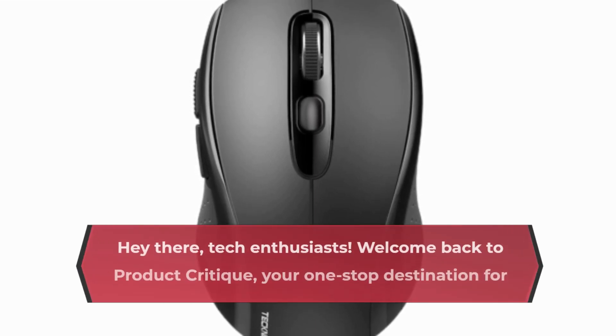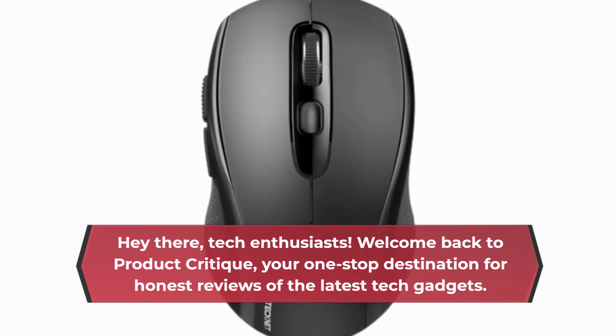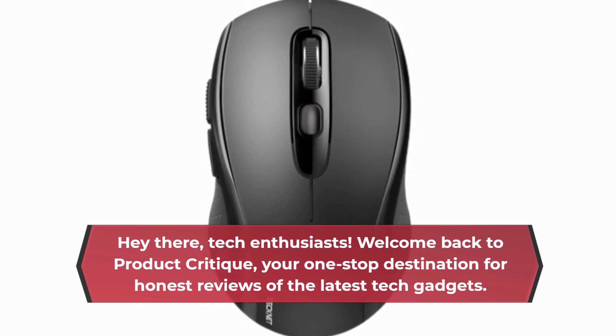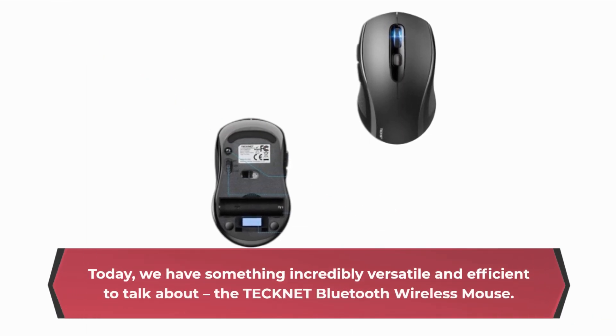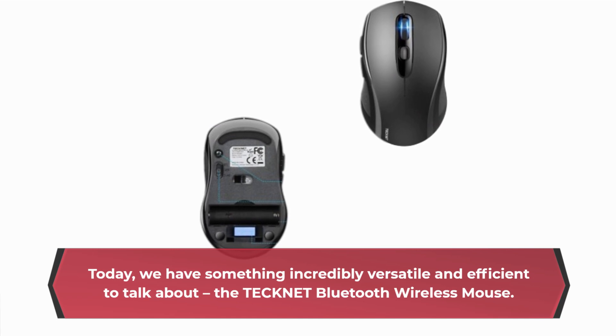Hey there, tech enthusiasts! Welcome back to Product Critique, your one-stop destination for honest reviews of the latest tech gadgets. Today, we have something incredibly versatile and efficient to talk about: the TechNet Bluetooth Wireless Mouse.